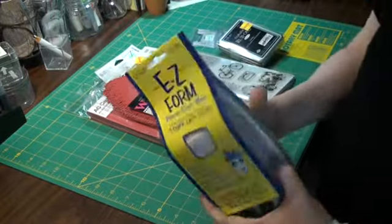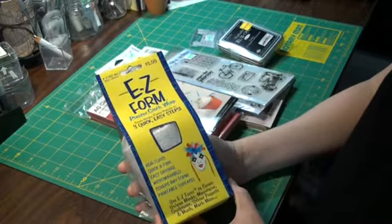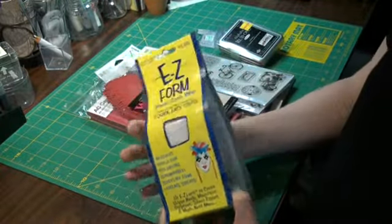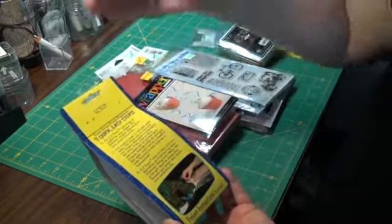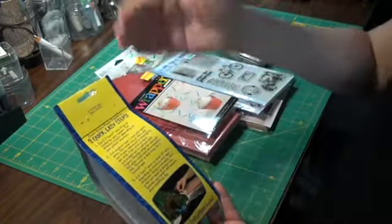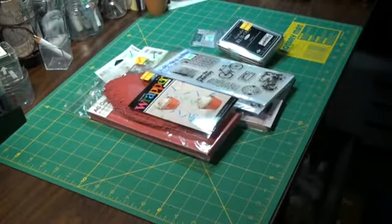Oh, I have always wanted to try this stuff — Easy Form plaster cloth wrap. You wet it and you can cover things with it or mold with it, like over wire, a wire mold. You make your own sculpture thing. I've always wanted to play with that, that's cool.